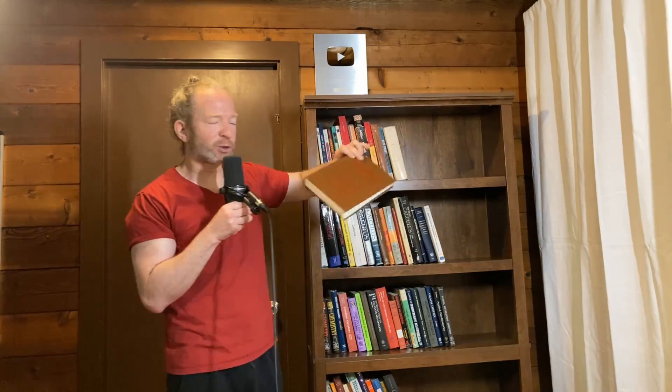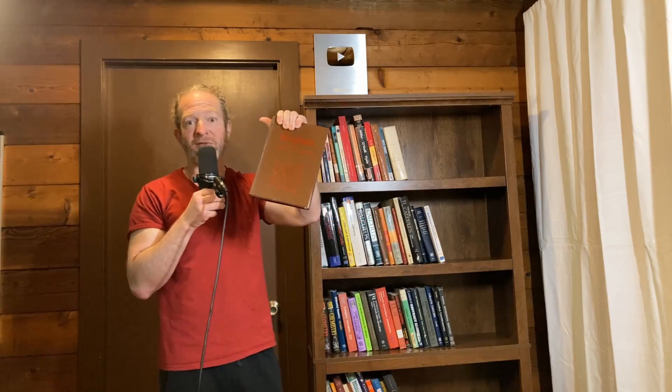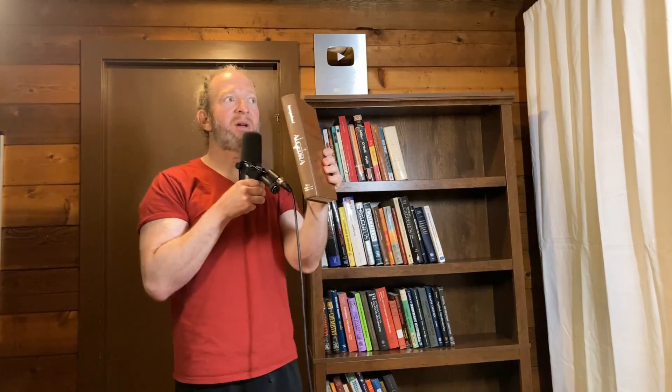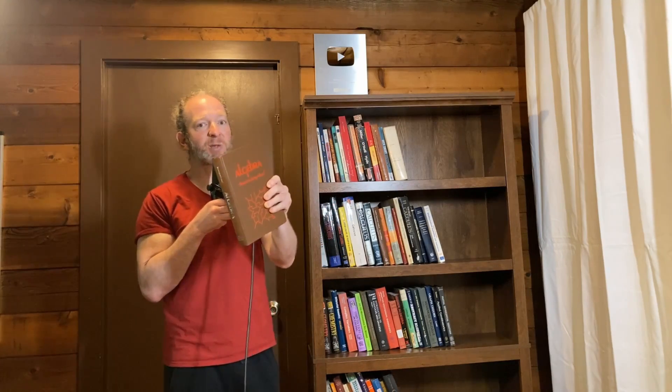Starting in the first row, this one here is Algebra by Hungerford. This is a book I initially used when I was an undergrad. I borrowed it from one of my college professors and did an independent study on Noetherian rings and other topics in commutative algebra. My professor didn't really think Hungerford was a great book, but I was doing self-study and I thought it was really good — great stuff on modules and Noetherian rings. This is the graduate level one, which I think is better than his introductory book. Good for people who already know abstract algebra and want to learn more. The biggest con is the price.